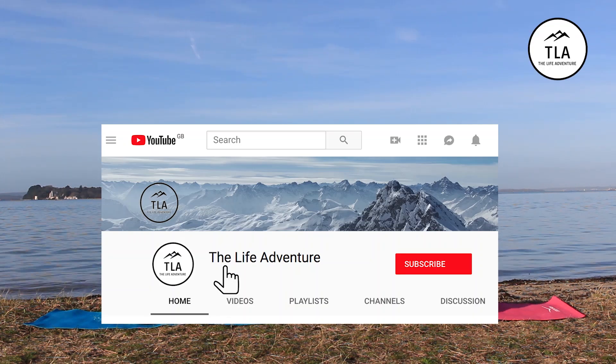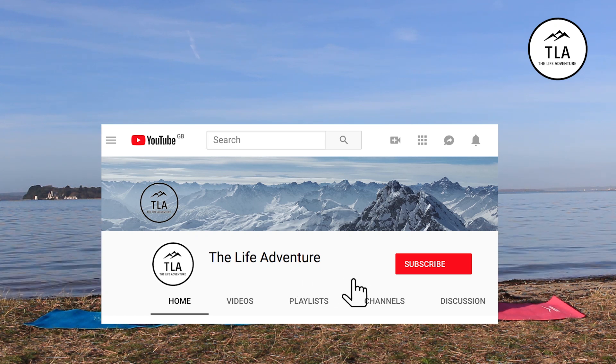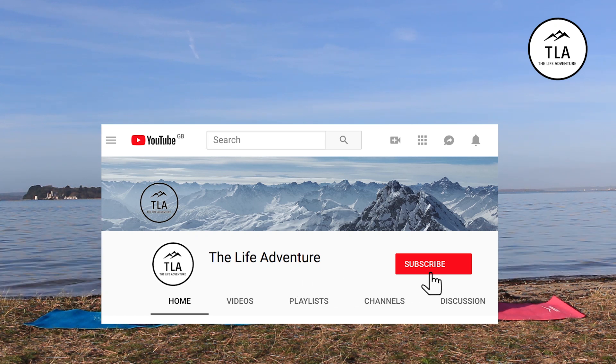Oh, and by the way, please remember to click the subscribe button, sign up for alerts, and like the video.